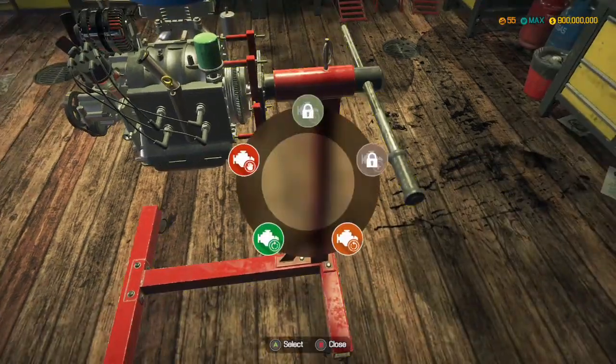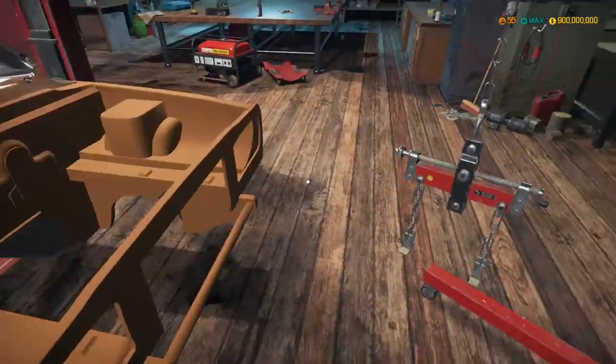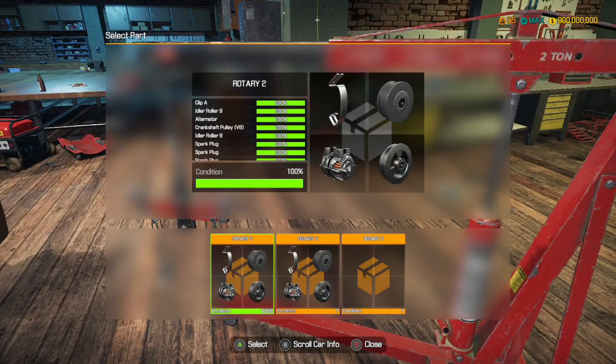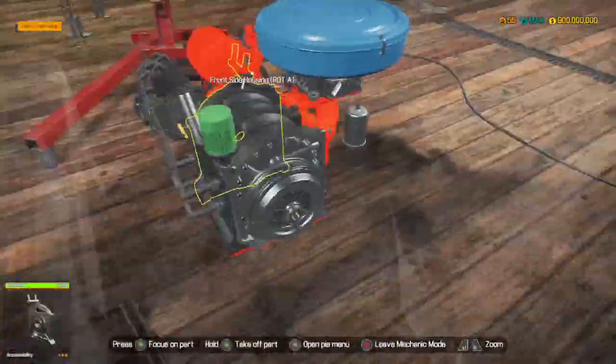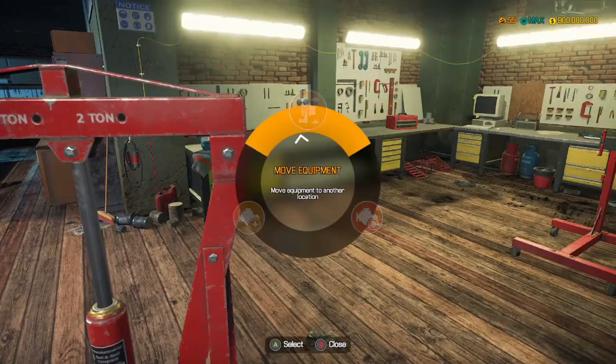Well, it looks it anyway. If I take that and install it with the engine crane, we now have ourselves a nice brand new engine. Now we can get rid of the engine crane - that's getting in the way.